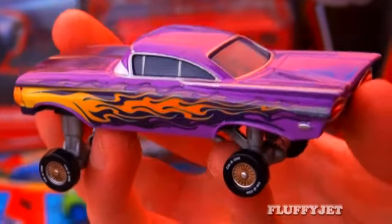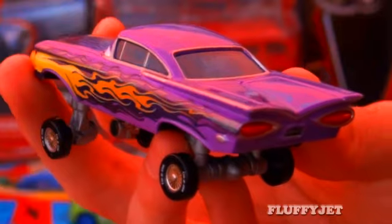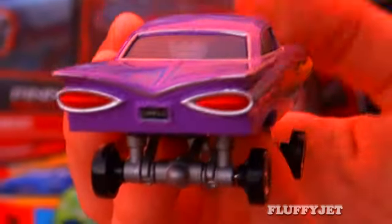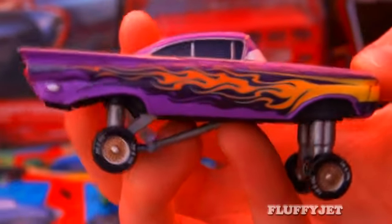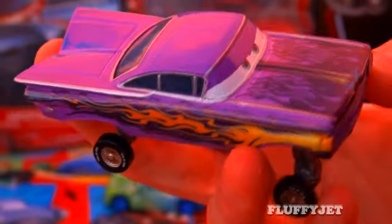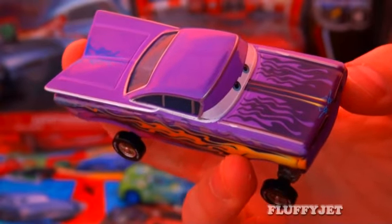Ramon is modelled after the 1959 Chevy Impala Lowrider. He is a 1:55 scale diecast. Ramon is all about artistic expression, owning and operating Ramon's House of Body Art in Radiator Springs.